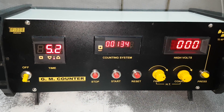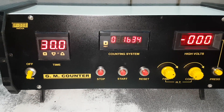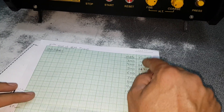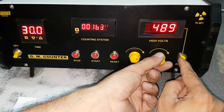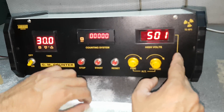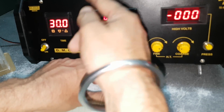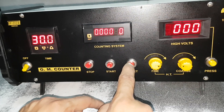Now the reading is there — it is 1634. Whatever reading is shown, you should note it down and go for the next reading. That is 400 to 500 volts. Now set it to 500 — next step. If there is any reading, you can press and hold; it will show the last reading. When you press the reset button, it will show the last reading.